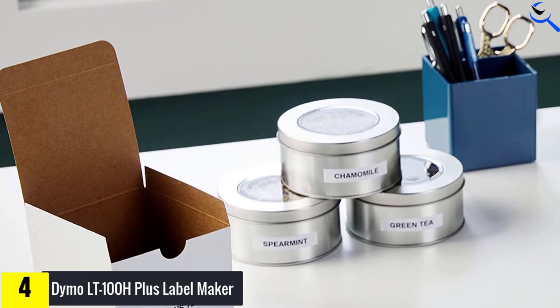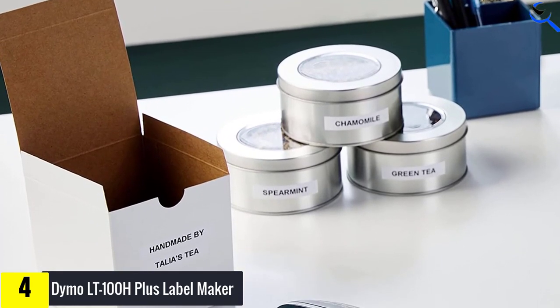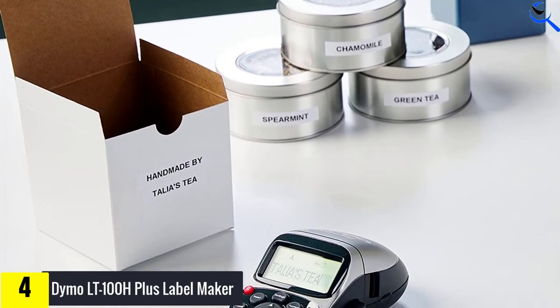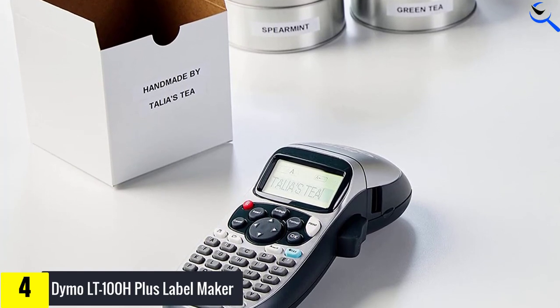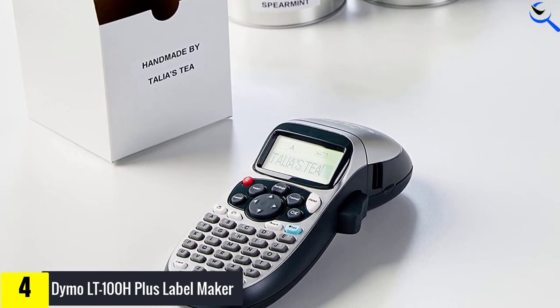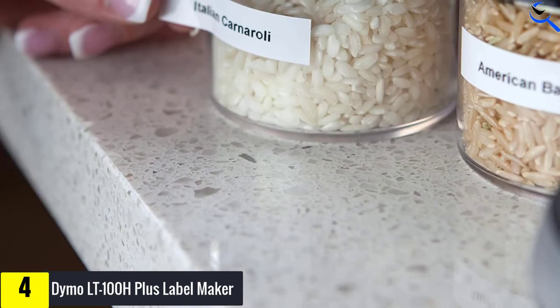The LCD screen allows you to preview your label content before printing. The label maker has an ABC keyboard and comes with a one-year warranty that protects your purchase if anything goes wrong. Small, sleek and super portable, the handheld Letra Tag 100H is the ideal label maker for your home.